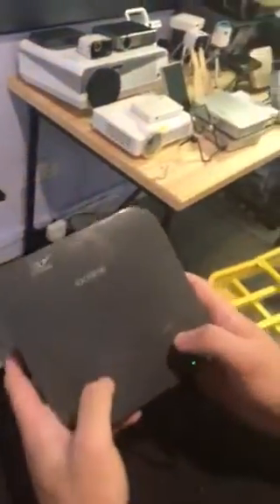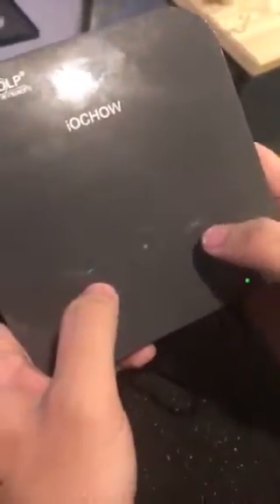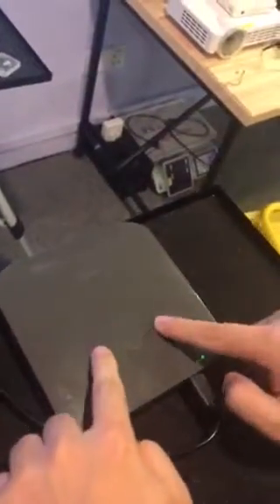Then use your two fingers to press the volume buttons on the projector — it's here, there's a minus and a plus — and use your two fingers to press on them simultaneously.